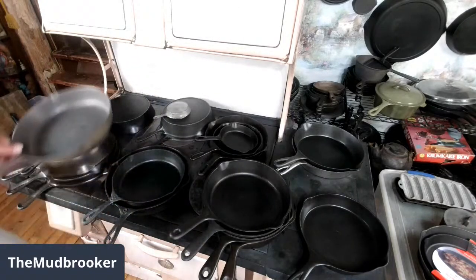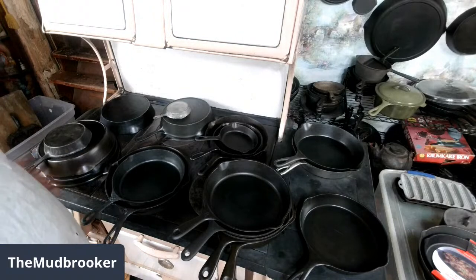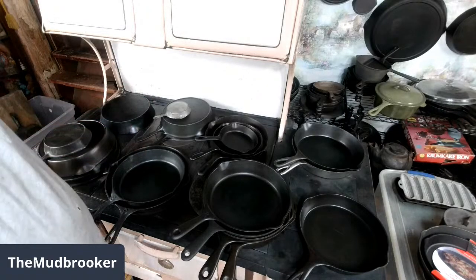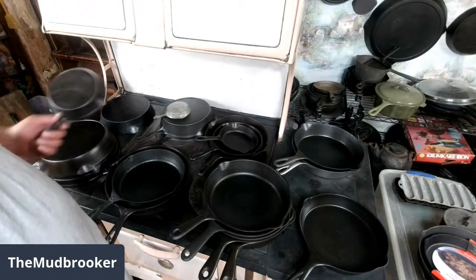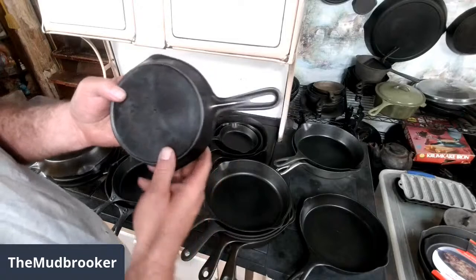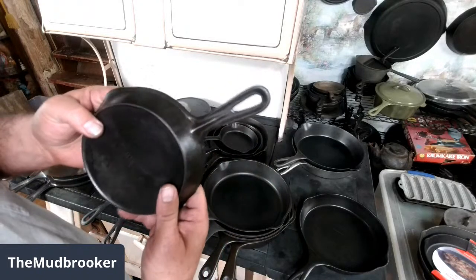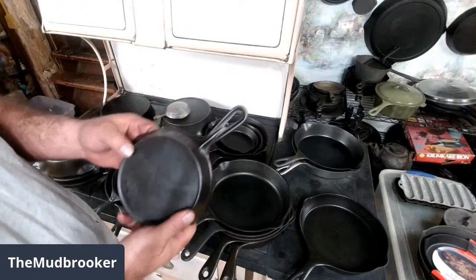But most pans, most makers, have changed quite a bit over the years. After about 1940, they started getting really similar to each other. Even some of the older ones are real similar. Walrath — this is a number three unmarked Walrath, just has a three with a little dot under it, sideways — had a pretty distinctive handle, with this big ridge that ran all the way down to the hanging hole. And that's an easy way to tell if the pan is a Walrath, if you're not sure right off the bat.